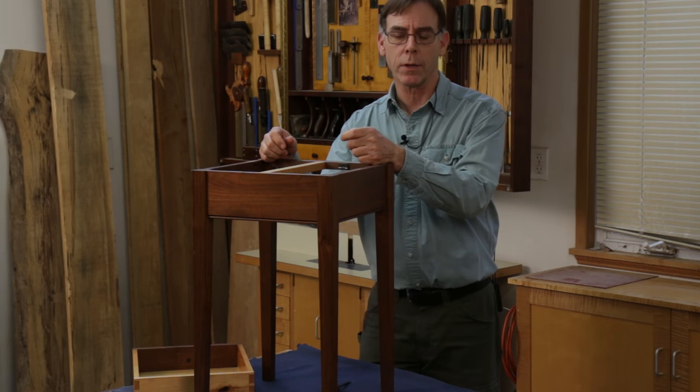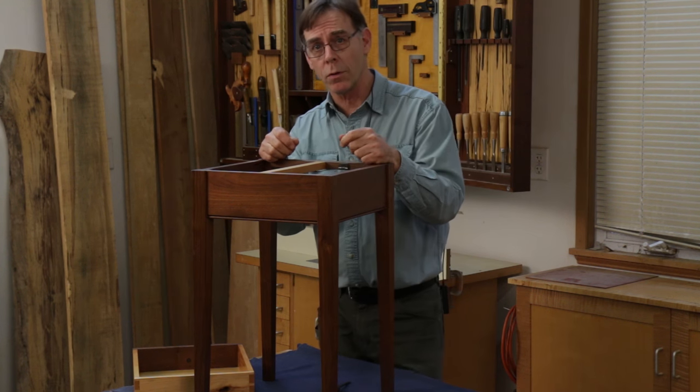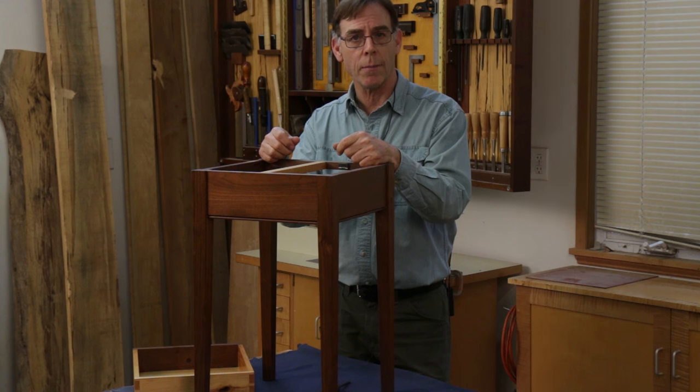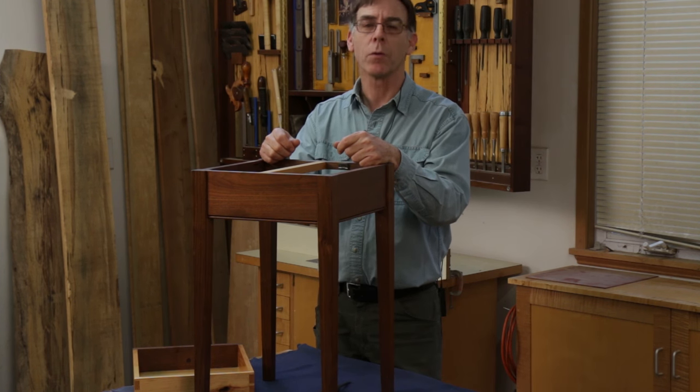Thank you, Mr. Hoyt. And if you have any tricks of your own you'd like to send in, visit woodcraftmagazine.com and click on 'submit your tips here.' Thanks for watching.